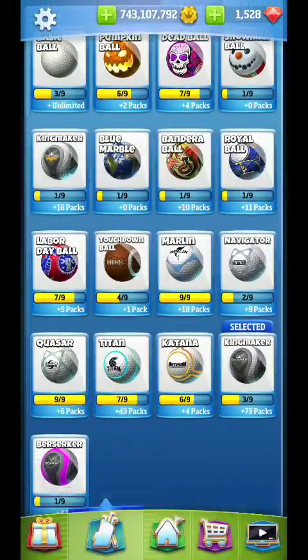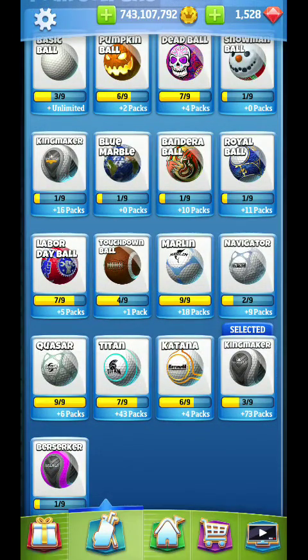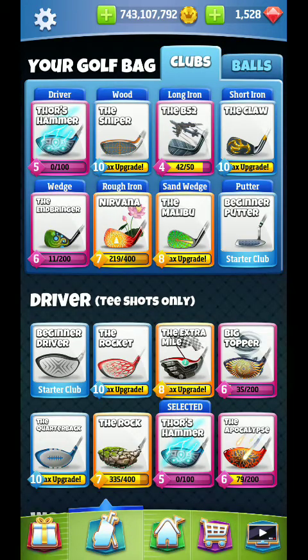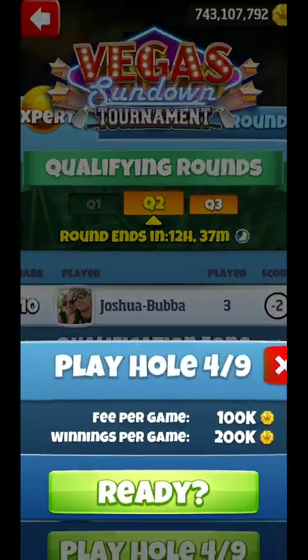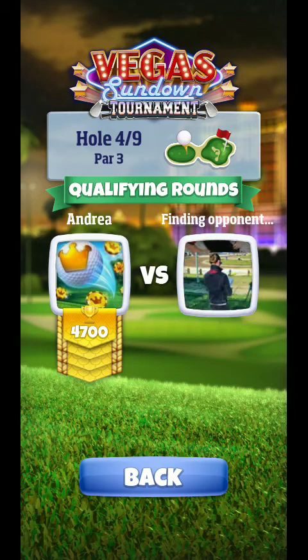All right, hey guys, we're back at hole number four. Just in case, I have already shown two revisions — I showed Banderobal, I showed Kingmaker — I virtually made one and all but made the other. There's no real reason to go for this shot, but I'm going to give you guys the revision anyway, just in case you want to see an island hop shot, and I'll try my best to get it.